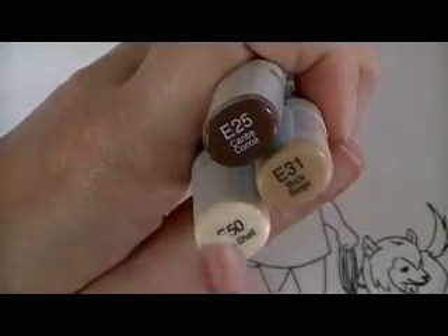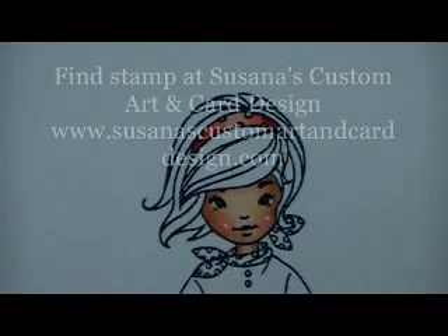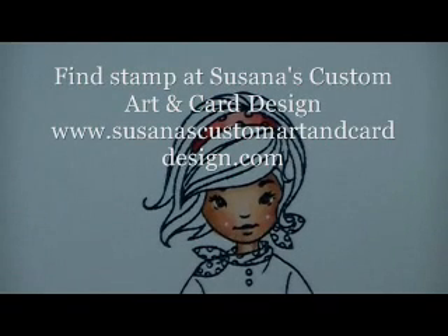For this lighter brunette, we're going to be using E25, E31, and E50. When I color hair, I like a lot of dimension. I always use at least three colors, sometimes four. If it's black hair, maybe even five.